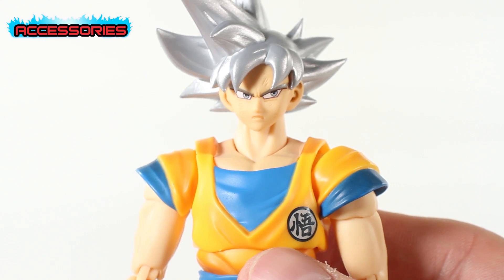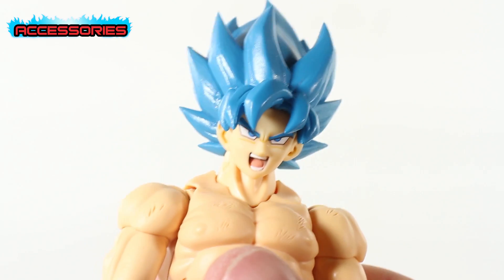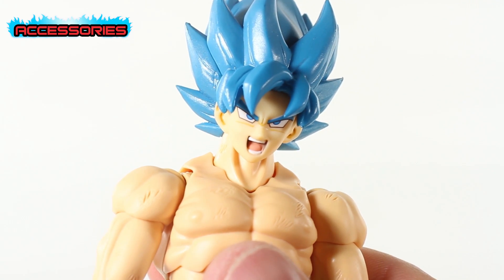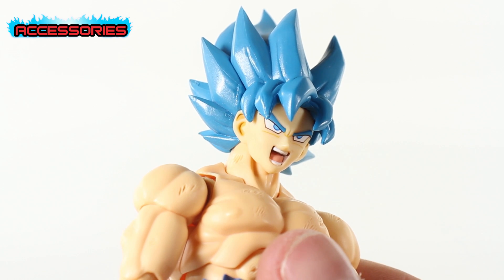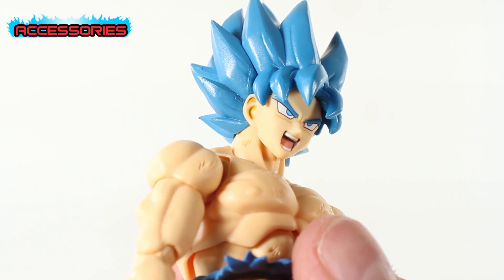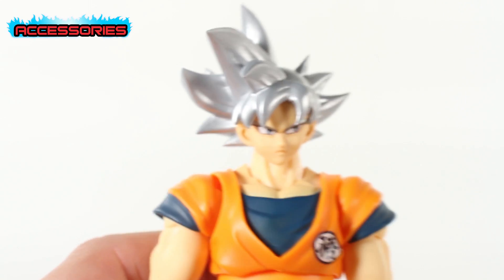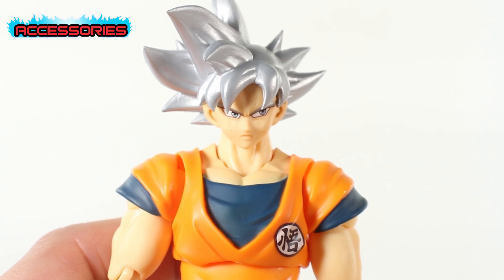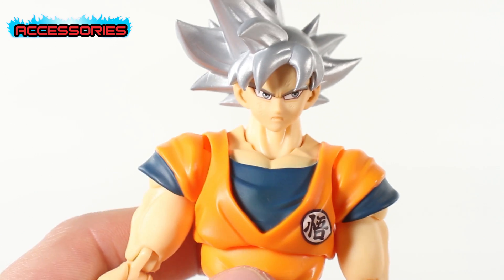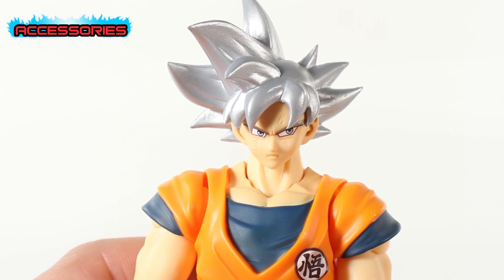Super Saiyan Blue Goku fits on there as well, so it seems like every recent Goku release fits on Ultra Instinct Goku's body. The face does seem a little more pale than the UI Goku torso and neck, and the head looks slightly smaller on this one. There's a bit of a tan-face versus pale-torso mismatch, but it still lines up pretty well overall.